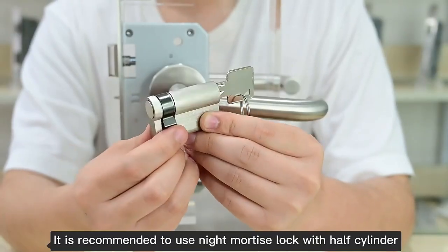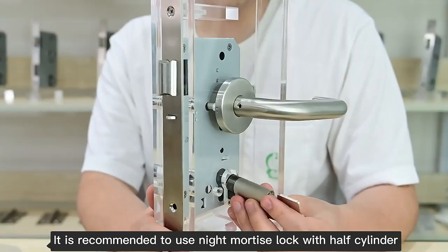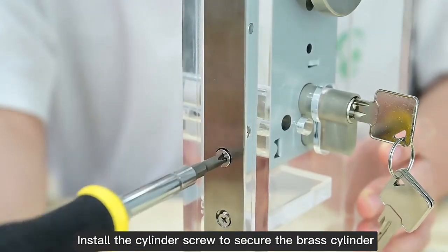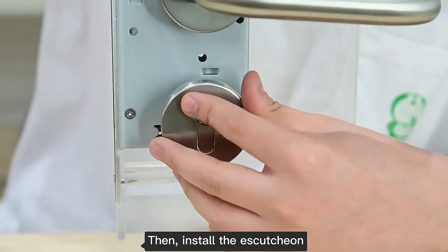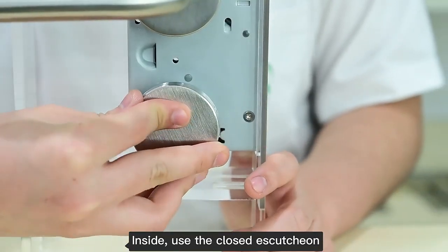It is recommended to use a night mortise lock with a half cylinder. Install the cylinder screw to secure the brass cylinder, then install the escutcheon. Inside, use the closed escutcheon.